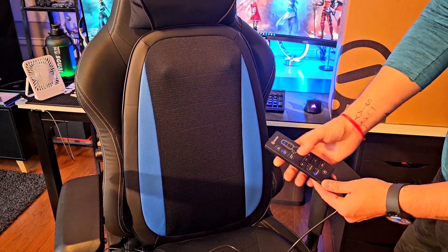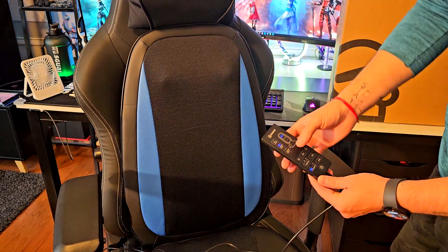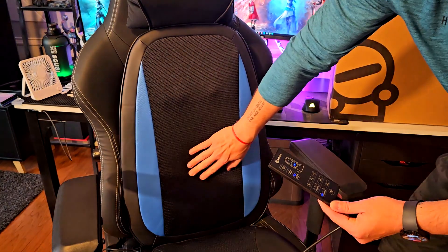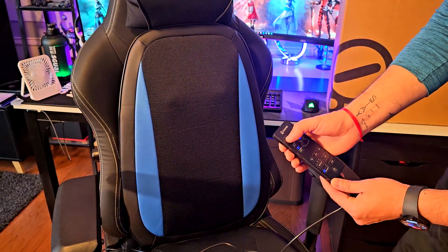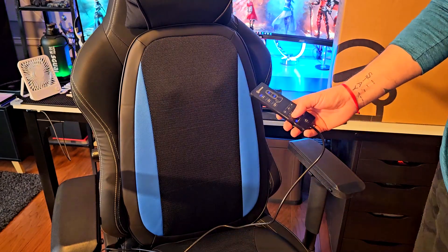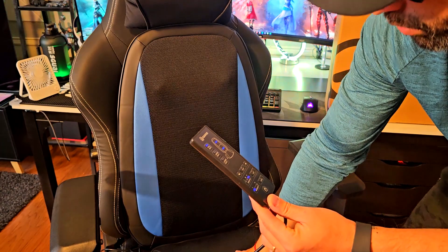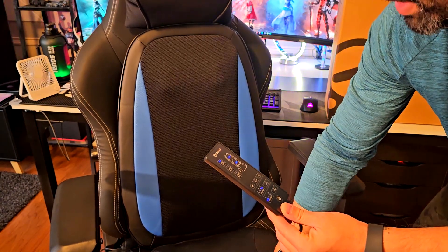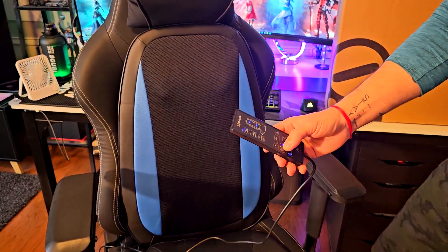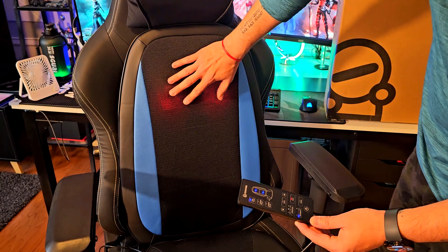Turn it on and you can see how these pressure points are working. I'll set it to upper back only — you can see the nodes expand right here. Now I'm setting it to lower back, and it's changing on this side as well. Then I'll put it back to full back so both areas are working. I'll set the vibration to high mode — it works on the bottom pad too.